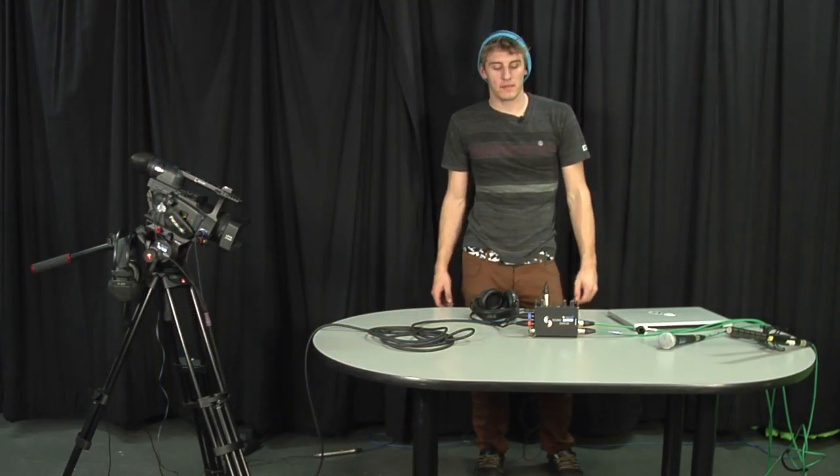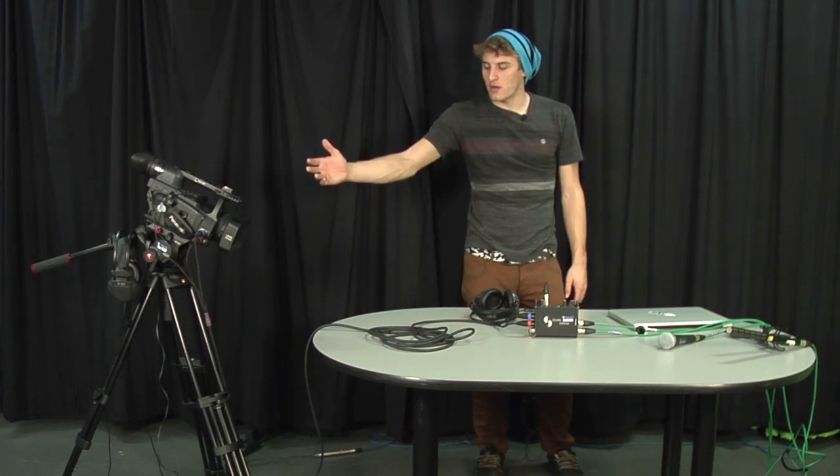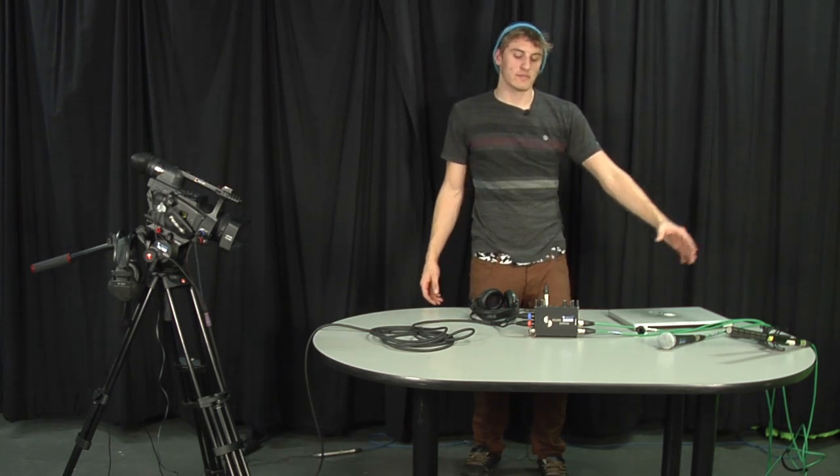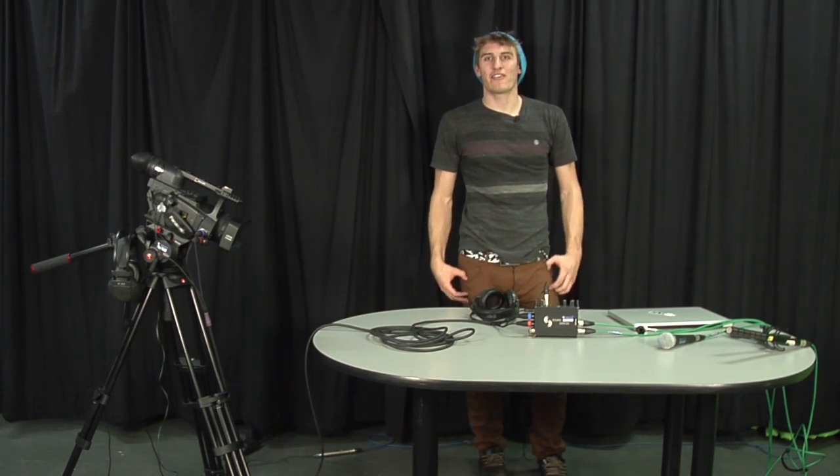That's how you properly set up your MixPre to an HVX200 using a snake and panning two separate mics on two separate channels. I hope you learned something and have a great day.